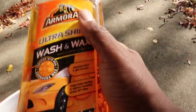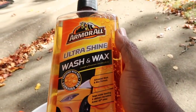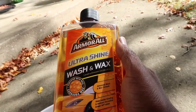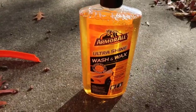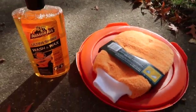Next you get this: Ultra Shine Wax and Wash. It's an advanced wash and wax formula — helps water bead and delivers incredible Armor All shine. It works for hand wash or foam cannon. It's 16 ounces, which is a nice size.